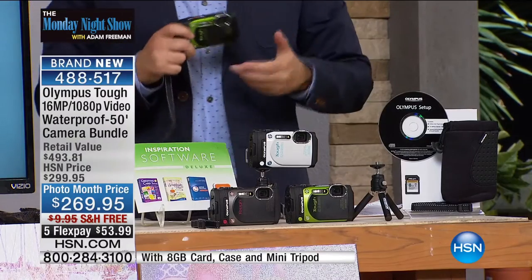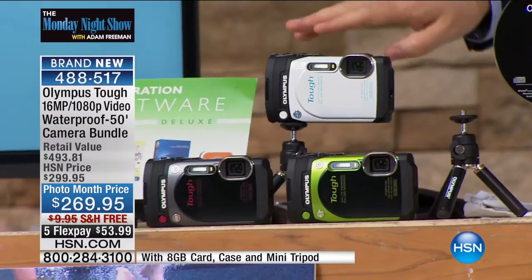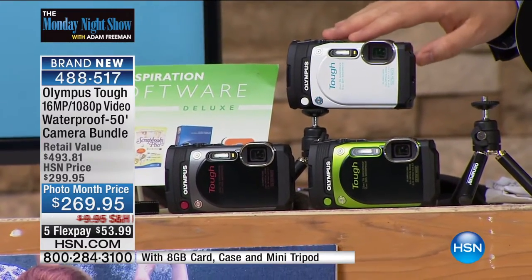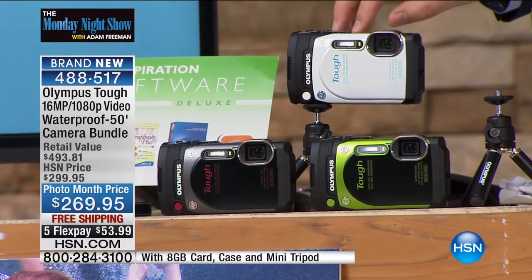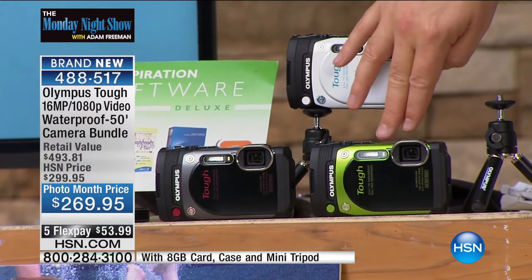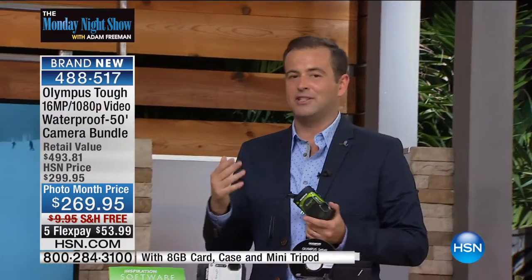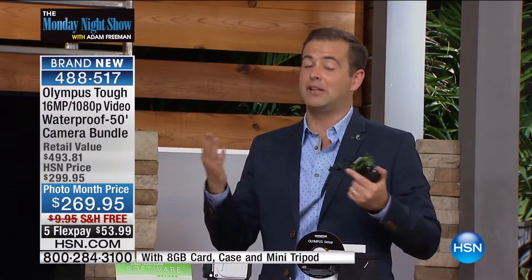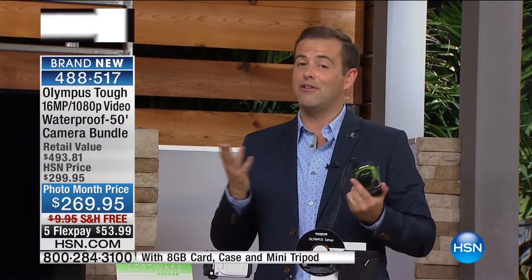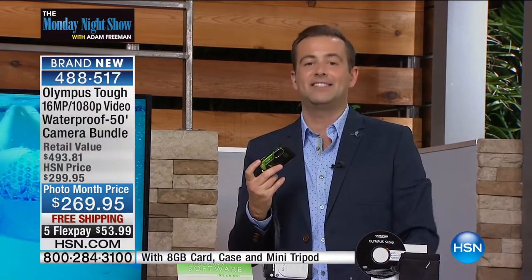We have three color options tonight: classic black, green, or white. The white is going to be the first to go — only 50 of the white. There's your classic black and your adventurous green. It's a great camera. Julie and I have been discussing this for a couple of months — Julie's been taking this everywhere, her children, her family. This is a camera that replaces and fills the needs of what you and I need today. Because the truth is we do use our cell phone for virtually all our photos, but the problem is you can't take your phone to the beach and be rough with it.